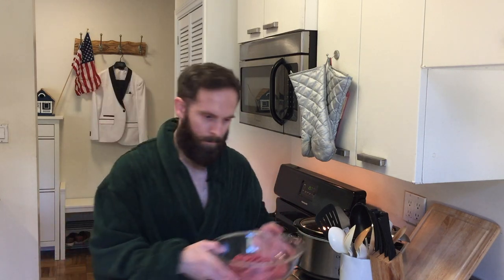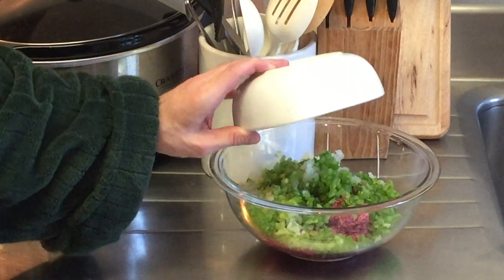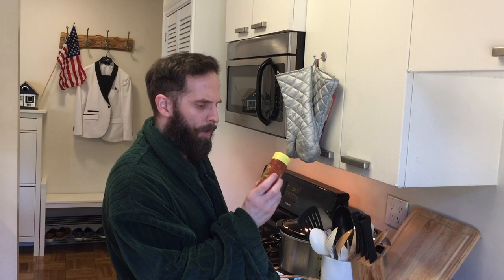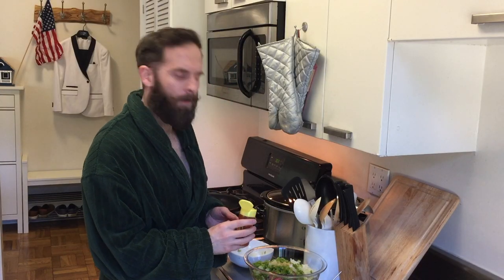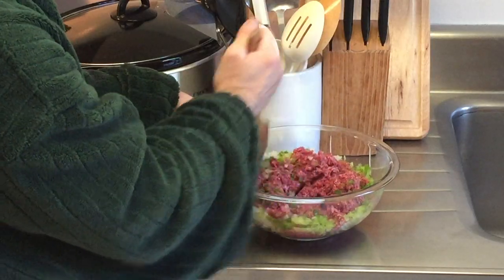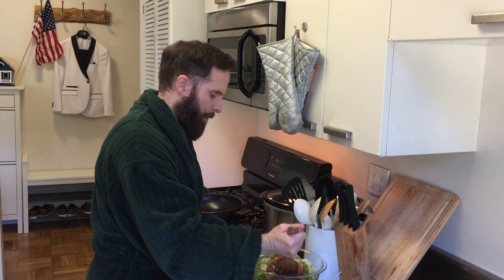Now we're going to take our All-American ground bison and add our All-American diced peppers and diced onions to the mixture. Next, we're going to add our All-American Big Boy seasoning to our mixture. How much do you add? Doesn't matter — we don't need measurements in America. Next, we're going to go ahead and get it all mixed up together.